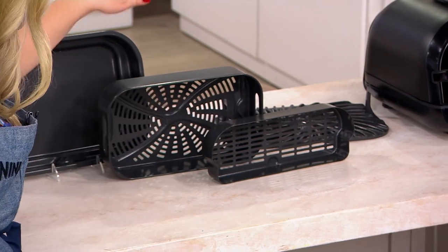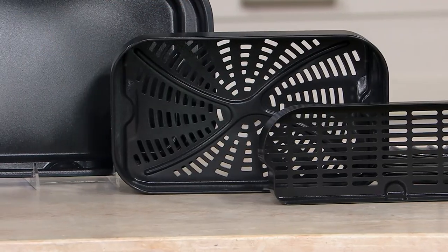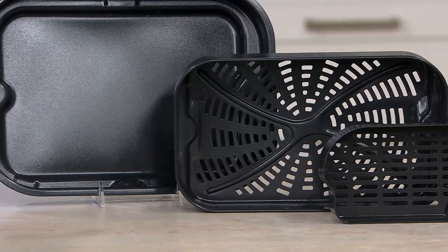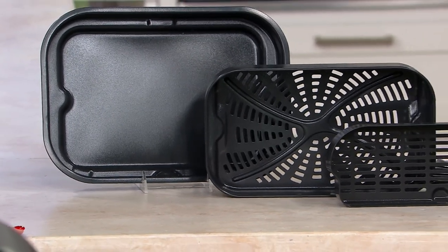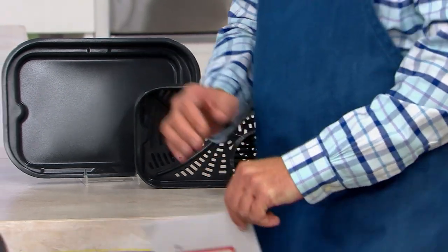We've got the combo crisp basket here. We've got our 4-quart crisp basket for air frying where you would do your tater tots, your fries, your wings. And then our cooking pot, also 4-quarts. You could do a little roast in there, you can bake in there. Could I roast a chicken in that? Yes, sure could. A nice chicken — all of this is going to work out really nicely for you.